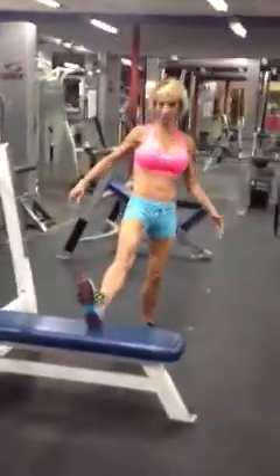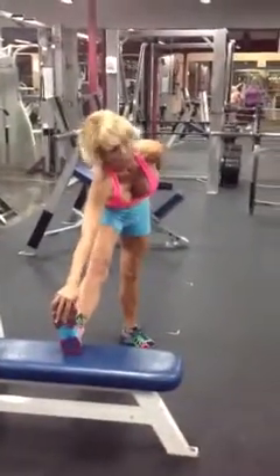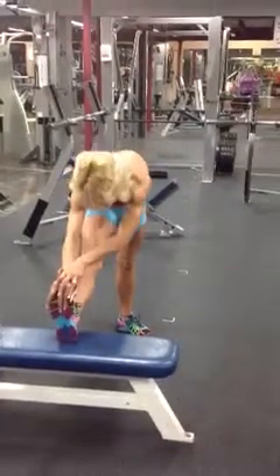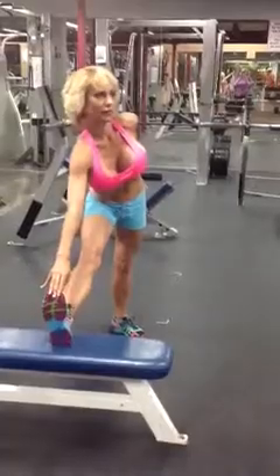I'll take it straight. You're going to stretch and hold your toe, and the hamstring, you're going to pull. Okay. Got it.